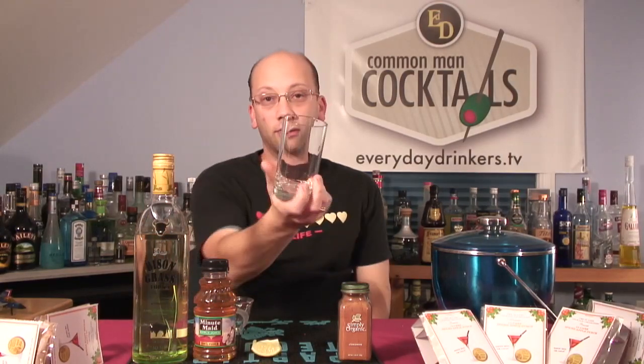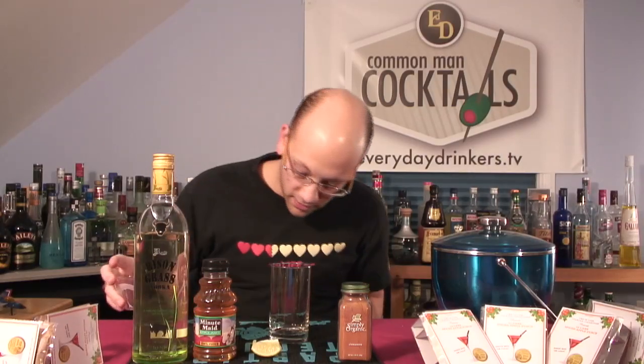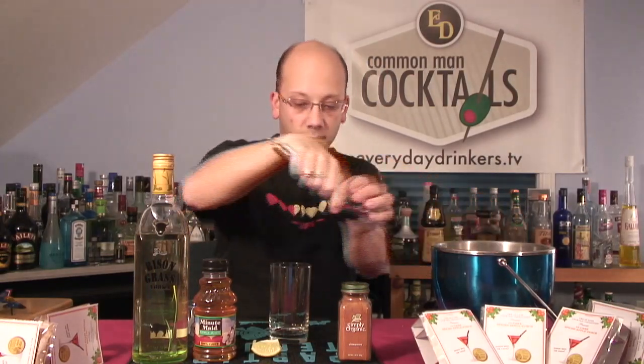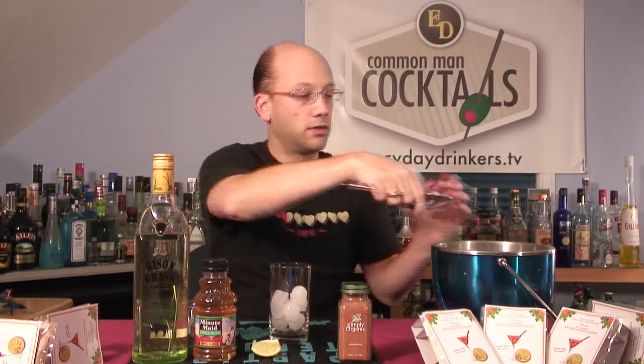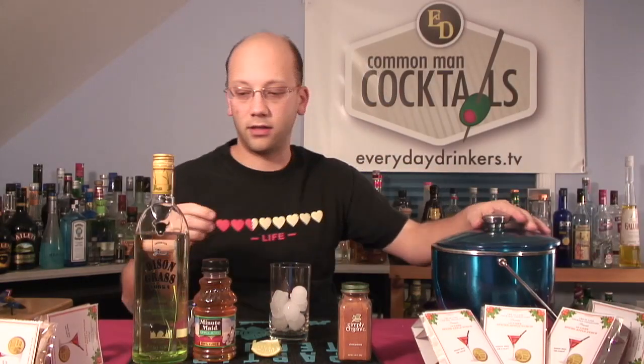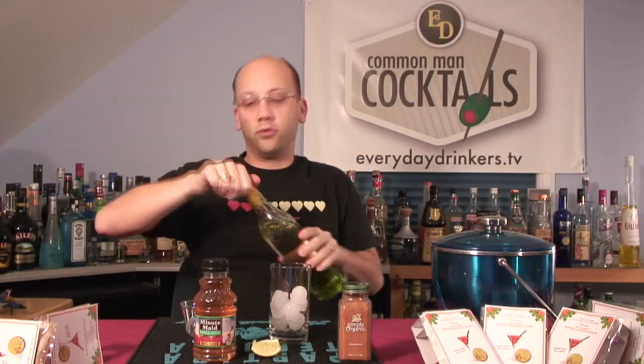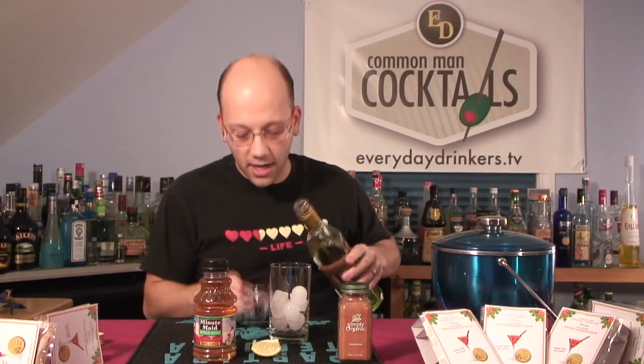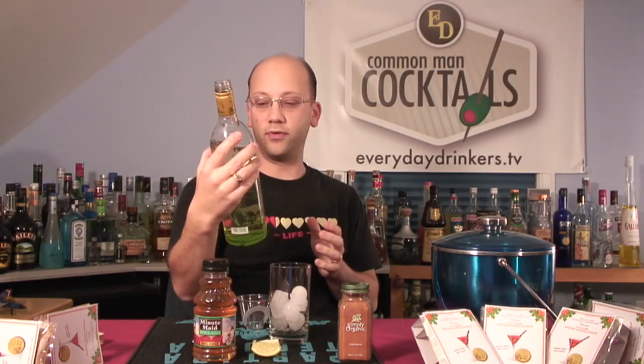We're going to throw all that together and build it right over ice in this cool little highball glass. Let's get started — we'll throw some ice in. There we go. We'll do our two ounces of the bison grass, or Żubrówka.